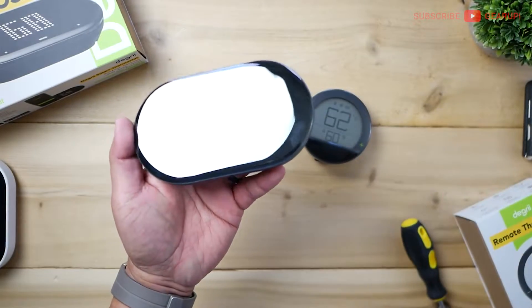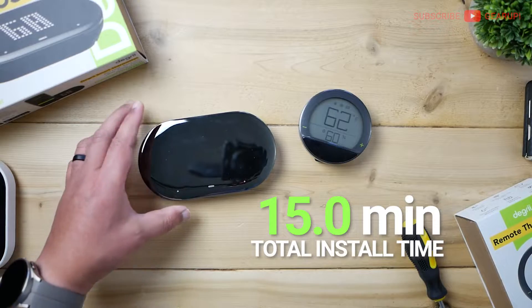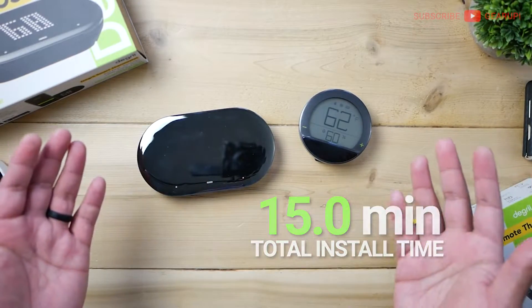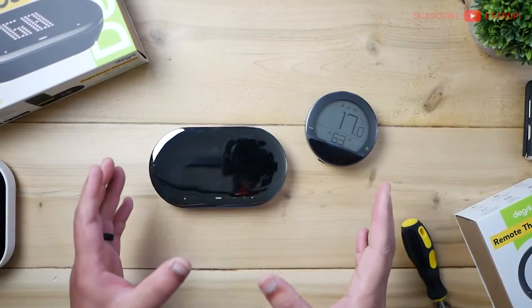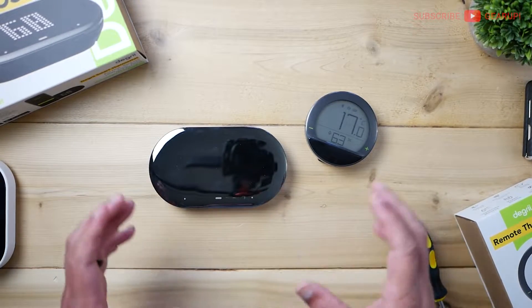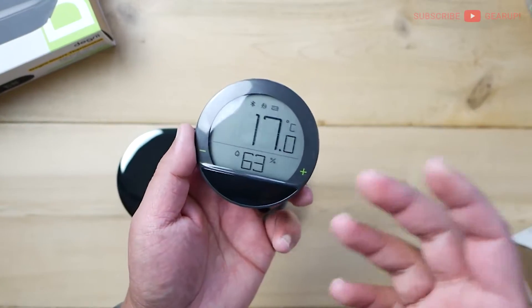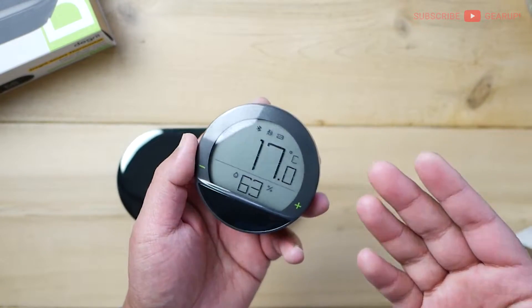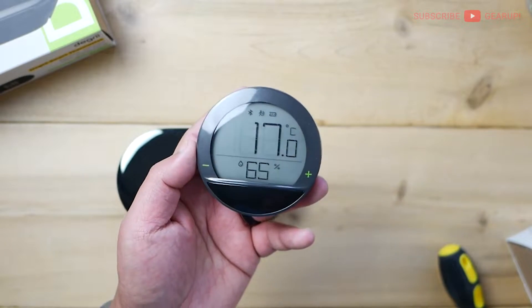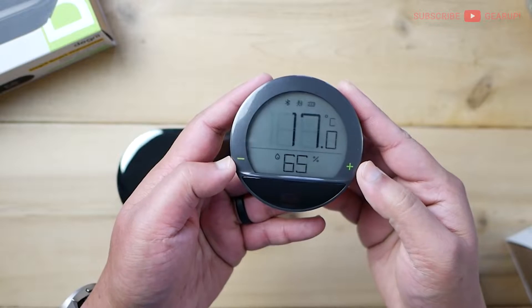In terms of installation time, the company quotes about 15 minutes. I got it on my wall much faster than that, but it depends on your home. The company also claims compatibility with 95% of all HVAC systems. The remote sensors are pretty unique — they basically create microclimates as you go from room to room, so if you prefer one room colder or hotter, you can adjust it using the plus and minus right on the sensor.